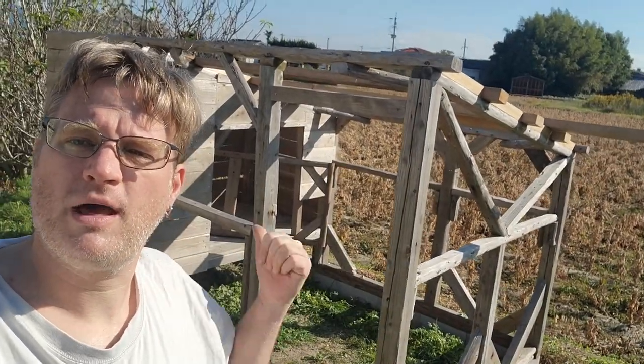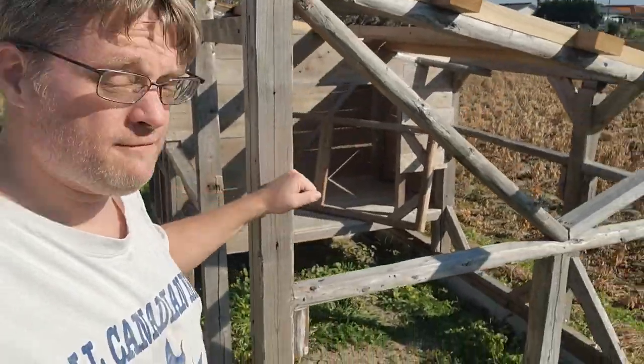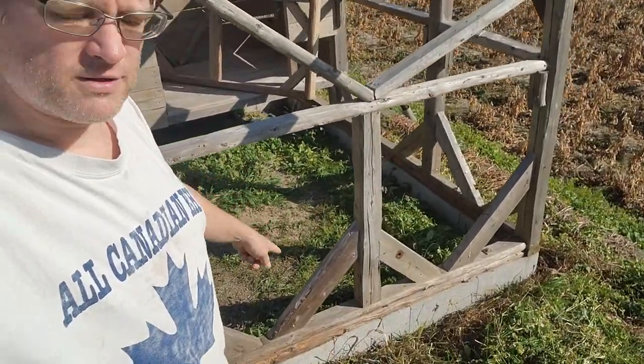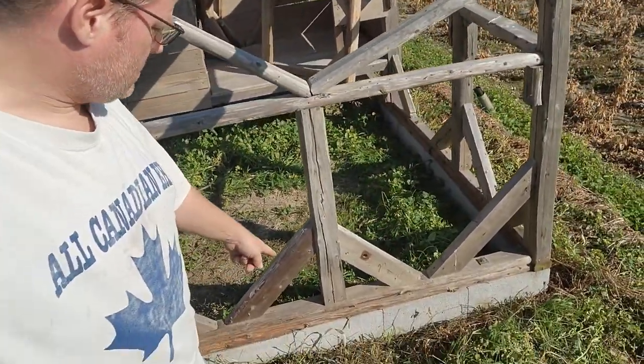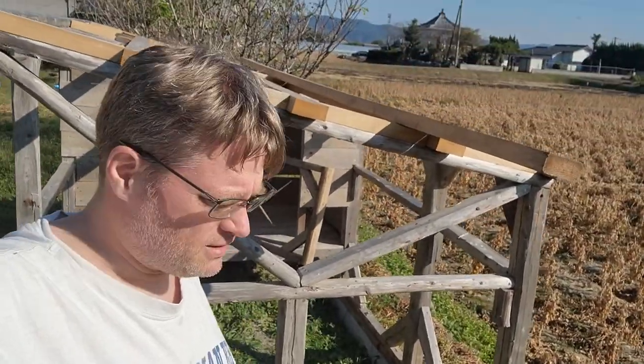A step I hadn't even thought about — we gotta paint this thing. Any part of the wood that's gonna be exposed will start to rot. In fact, Duncan just found a bit of fungus growing under one spot there — actually two, both sides already. So we gotta hurry up and paint this.